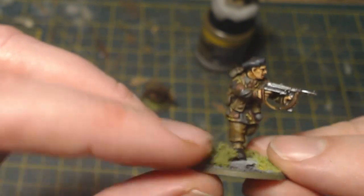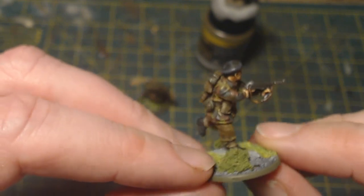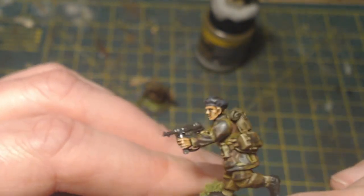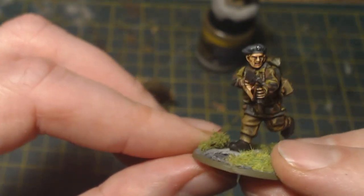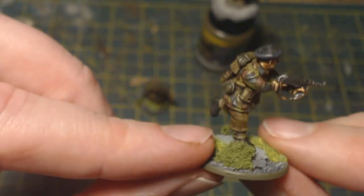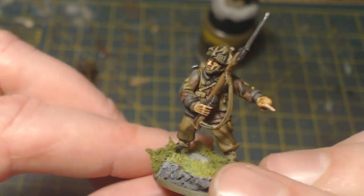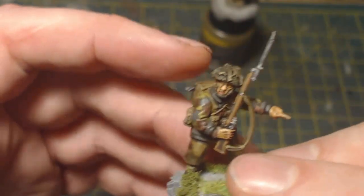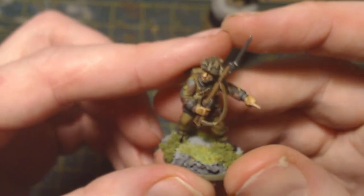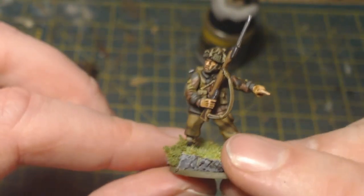When I paint camouflage, I don't go for 100% historical accuracy — what I want is a representation that's going to pop on the tabletop. It's actually really simple to do, and I hope this video will show you just how simple it is to achieve that result. It's probably not 100% historically accurate, but from the research I've done, there was no real set camo scheme — just whatever you could do.